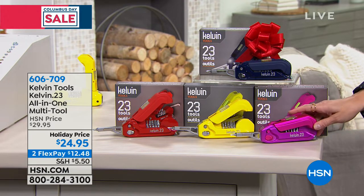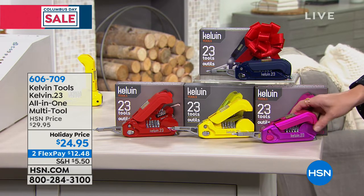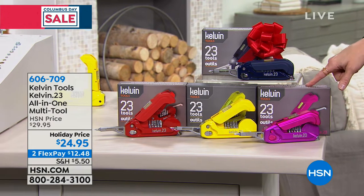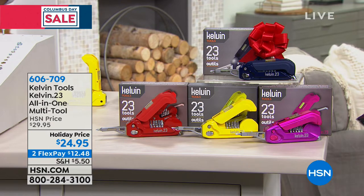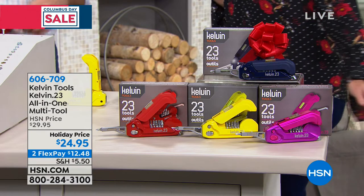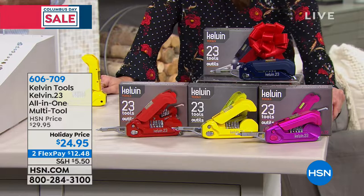Say bye-bye to that toolbox taking up space because you've got 23 tools all in one. If you love the pink, we thought it was sold out — we have 10 of them. 10 of you can get the pink, and it comes beautifully boxed and ready for bow-and-go. We also have the yellow, the red, and the blue.